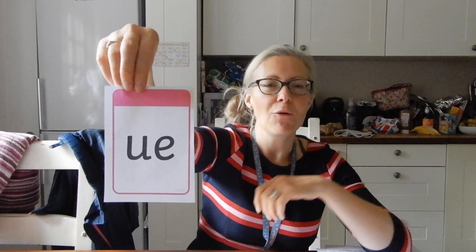So here we have the UE sound - it can make an 'ooh' sound, like in the word 'blue', but it can also make a 'you' sound, like in the word 'argue'. So it could be a U sound or an 'ooh' sound - it's 'ooh' in 'blue' but 'you' in 'argue'. If it's 'flue' like on the chimney flue, then it's an 'ooh' sound. So it can be 'ooh' or 'you' - it's important to remember.